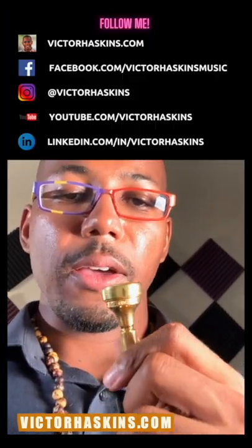On the trumpet I play a Dennis Wick 2 Heavy Top. I generally like deeper mouthpieces with wider rims — that gives me the sound concept that I hear and the most comfortable experience playing for my lip size. On the cornet I play a Dennis Wick 1B Heritage, and on the flugelhorn I play a Dennis Wick 2FL.